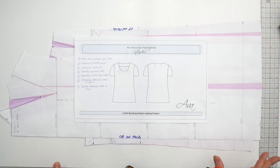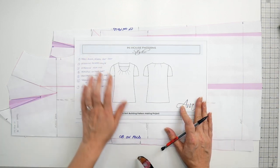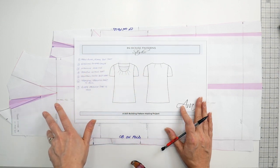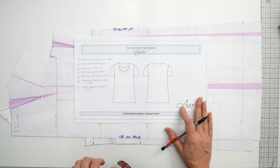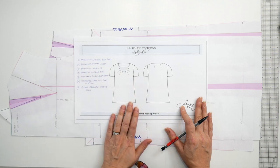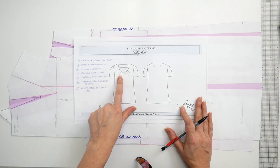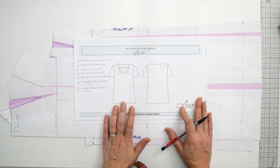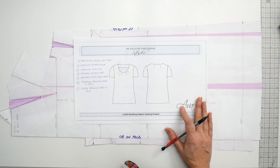Let's summarize what we've done so far. When we first started out we traced our block, we rotated the bust dart to the side seam — simply to get the styling of that dart away from the neckline so we could do more design work. We then determined the finished length on our pattern, got the neckline shape and size in, and transferred our neckline contour dart into the hemline to create a little flare at the hem. We also transferred and divided that bust dart into three little darts at the front of the garment.